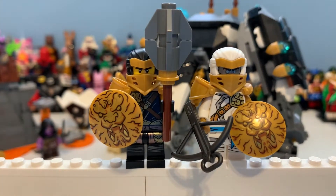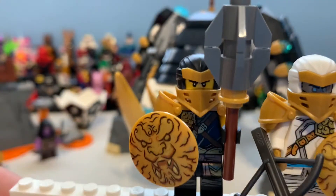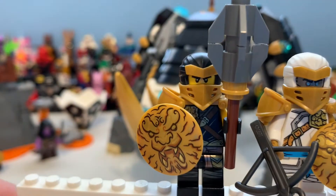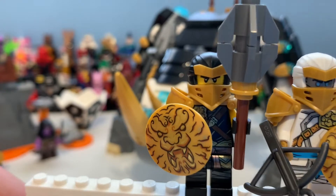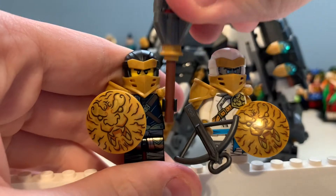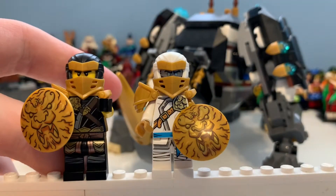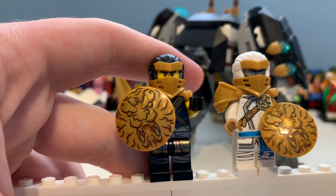First off, we have the minifigures here. You can see we've got Hero Cole and Hero Zane - these are practically the same ones - but an interesting fact I noticed is on their backs they don't have the clips, which is pretty unusual. Cole has a mace and Zane's got his crossbow, and looking at the shields, it's just a gold design, which is pretty awesome.